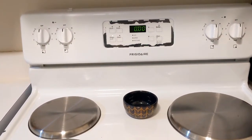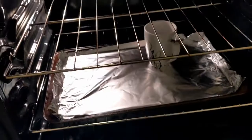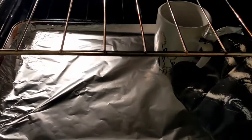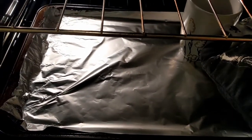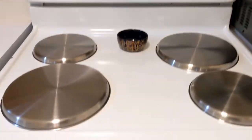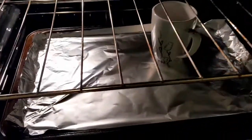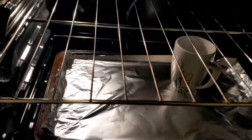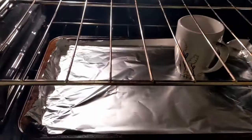Once it is done baking, you can check on it if you'd like, but then you let the oven cool completely. You could prop the door open if you think that's safe, or you could just let it cool with the door shut. When I say completely cool, I mean the oven is completely cool and the mug is cold to the touch, just to make sure that the paint has a long time to cure.